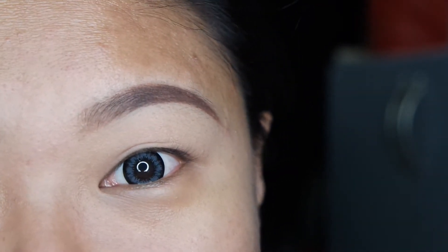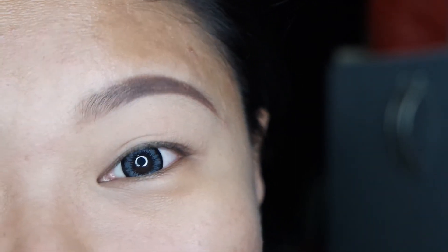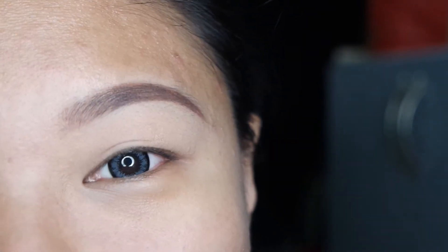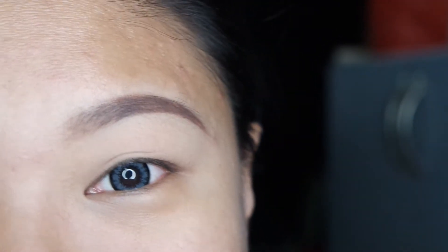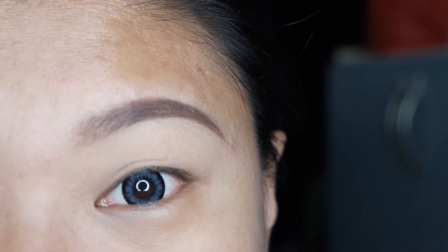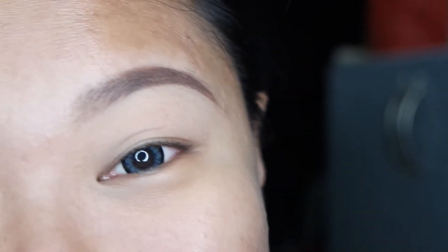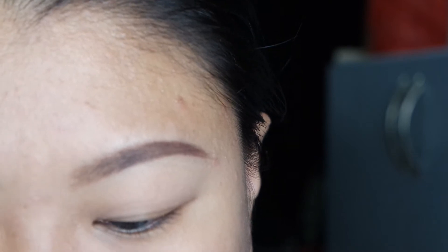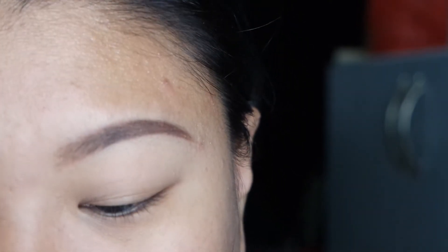I hope you guys will enjoy this look I put together for you, just keep on watching. I have already primed my eyelids using Smashbox Photo Finish primer, and I've also drawn my eyebrows using Anastasia Dipbrow in chocolate. Now let's get started — I'm using Peach Smoothie from Makeup Geek to lay a base all over my eyelid.